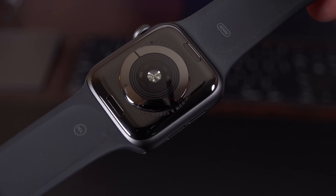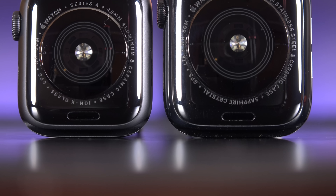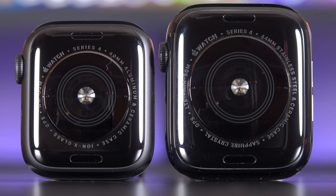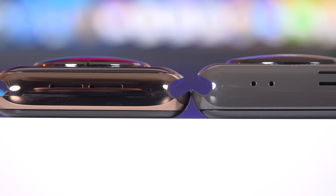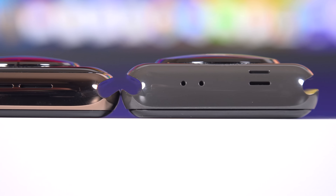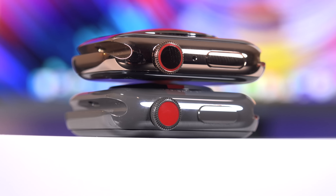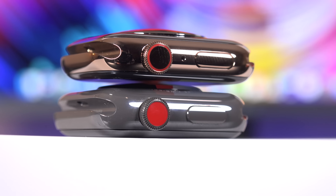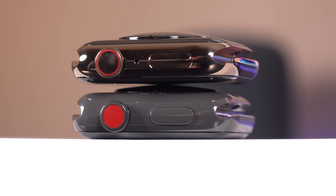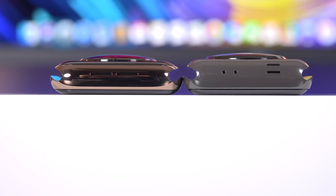Etched into that ceramic back panel are all the specs for the Apple Watch — things like LTE specs, 50 meters of water resistance, and reference to either ION-X or Sapphire Crystal Glass. Side by side, there are a few visual tweaks: it's one millimeter thinner, which is quite a bit for the Apple Watch. The digital crown no longer has that prominent red dot to indicate the cellular version — now it's a more subtle red ring. Also repositioned for Series 4 is the microphone alongside a smaller side button.